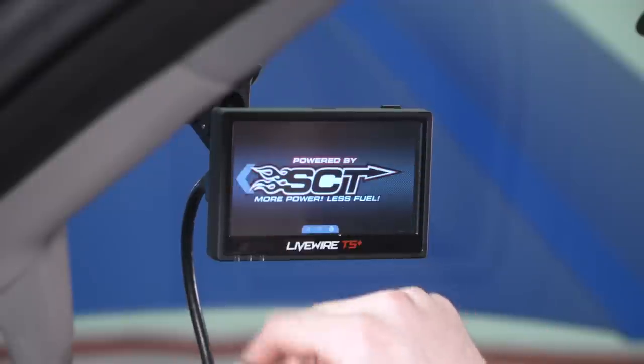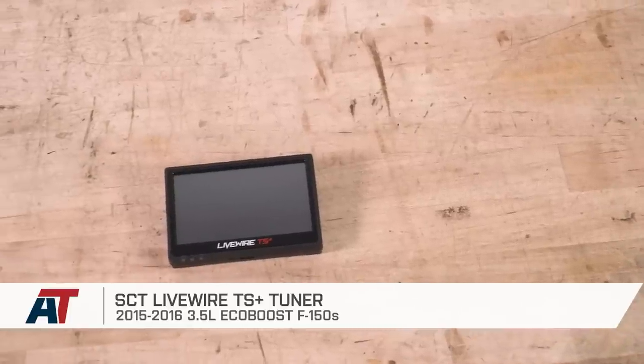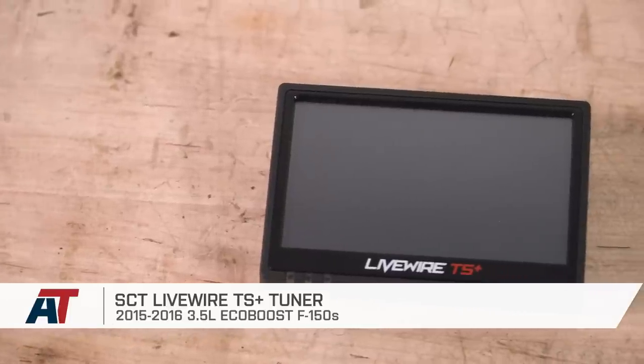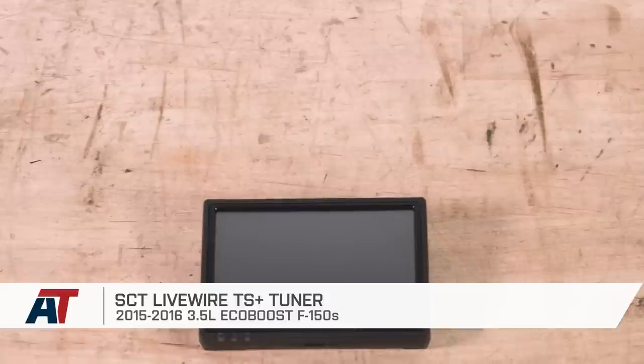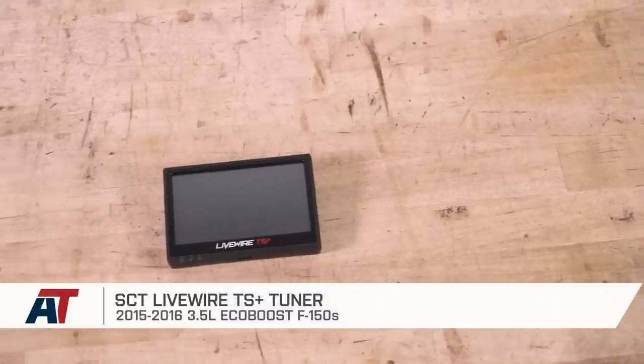Tuning the truck only took a couple of minutes and setting up gauges and data logging is incredibly easy. That wraps up the review and install of the SCT Livewire TS Plus for the 2015 and 2016 3.5-liter EcoBoost-powered F-150. Be sure to check it out more on the site, and for all things F-150, keep it right here at americantrucks.com.